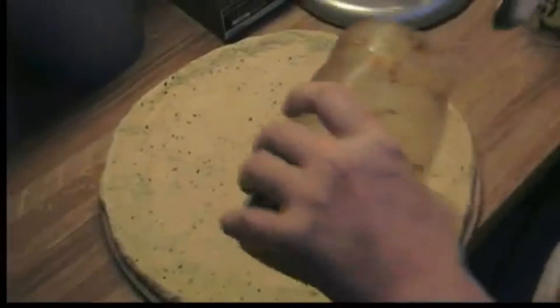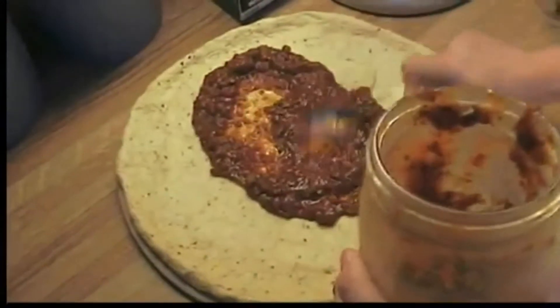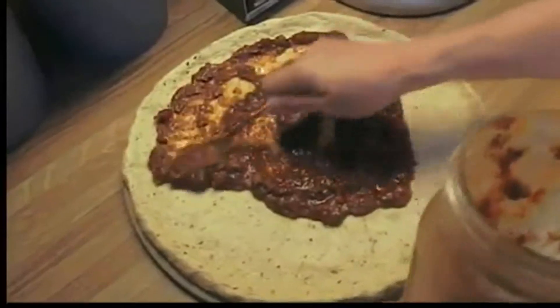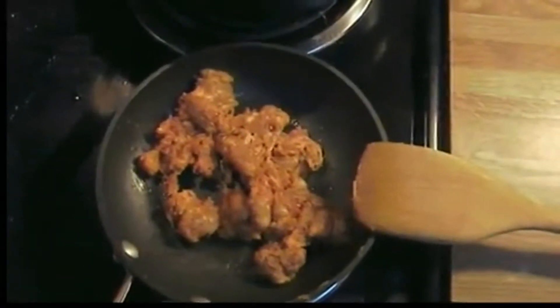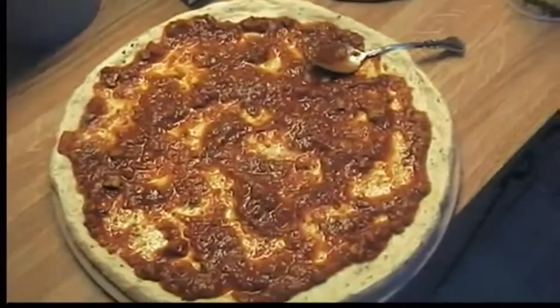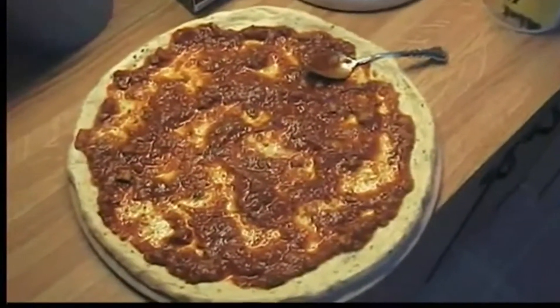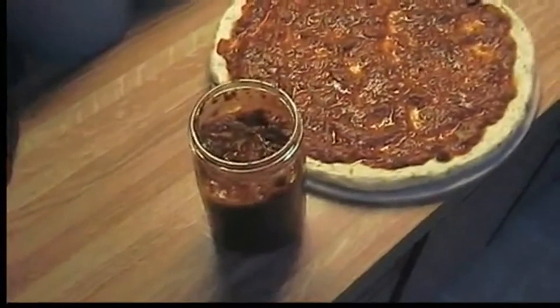So we're ready to add the sauce, and then we'll add whatever toppings you want. We've got hot sausage cooking up. A little bit more homemade sauce on it.